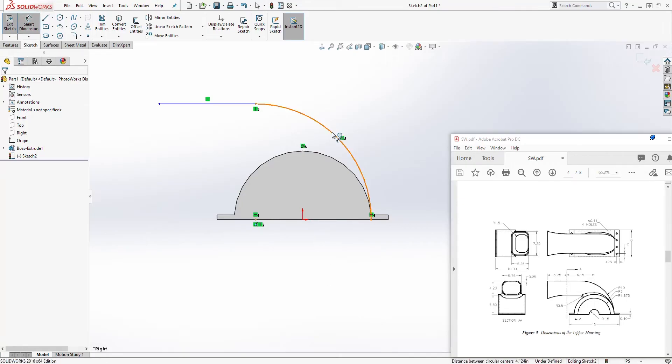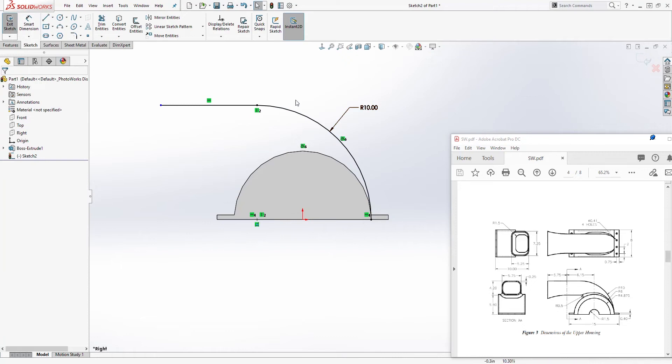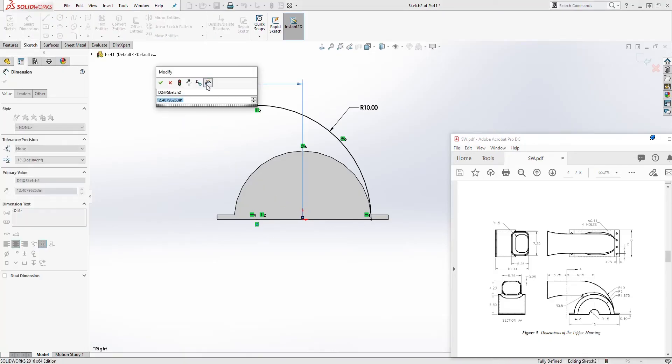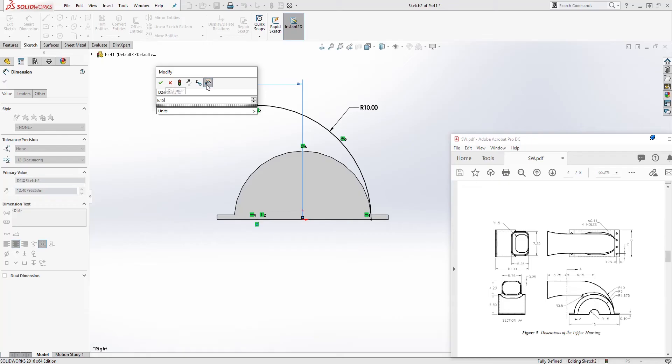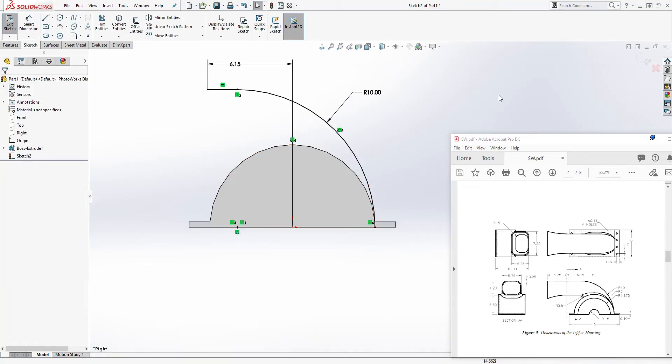Add a dimension — this is going to be 10. The dimension from the center point to the end of that line is going to be 6.15. We have a fully defined sketch, and we are going to exit.